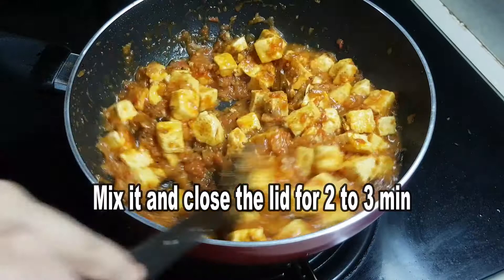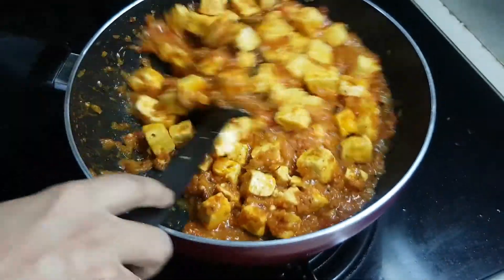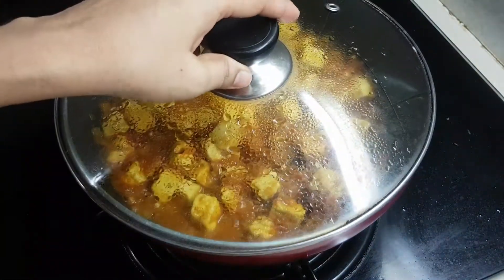We will be able to taste the curry in the last few minutes.